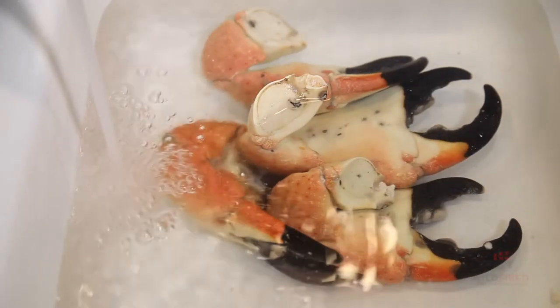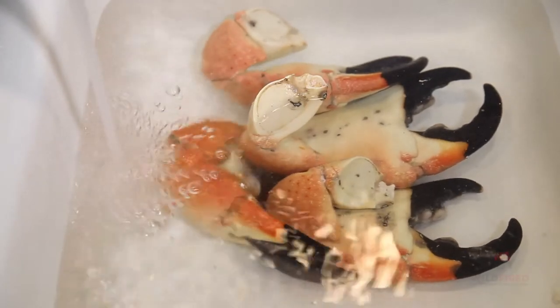There are three different ways to thaw your stone crab. You can run cool water over the claws until the black tip of the claw can be moved with little resistance. Or you can thaw them in the fridge, allowing 12 to 18 hours for them to completely thaw. The company recommends a saltwater brine, which is a solution of a half cup of salt to one gallon of water — you keep that solution in the fridge overnight, or on ice for the freshest taste.